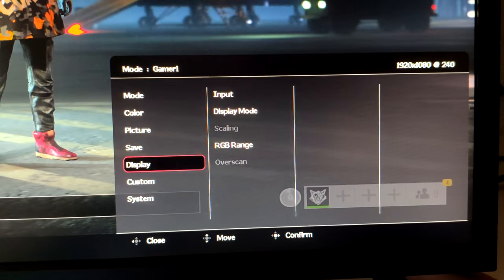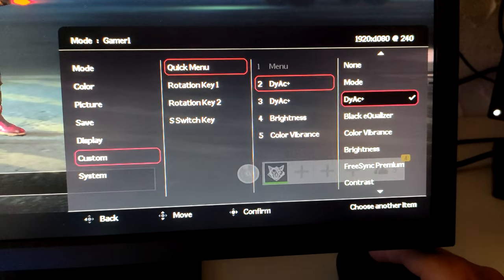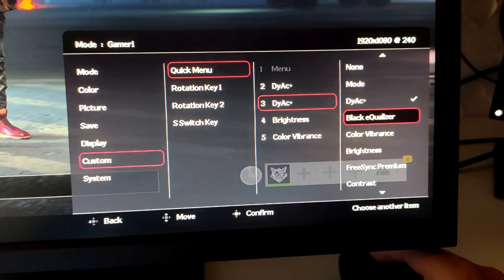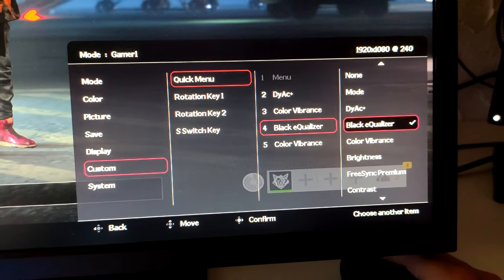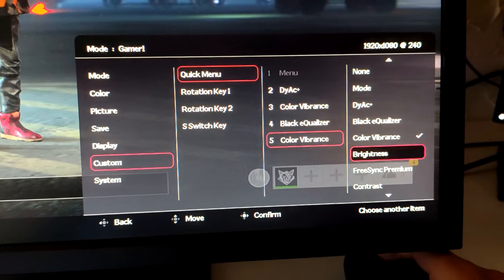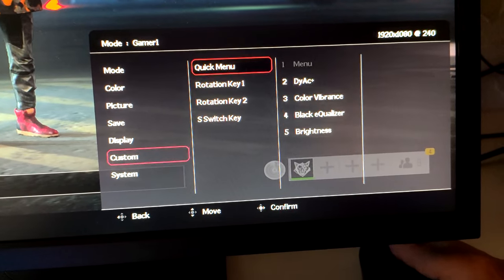You also have the possibility with the S-Switch to change the quick menu. It's simple: go to the custom quick menu and you can put whatever you want there — DYAC mode, black equalizer, color vibrance, brightness — meaning you can easily change everything you want in-game.